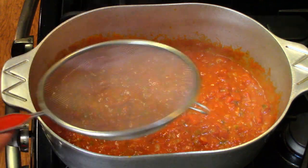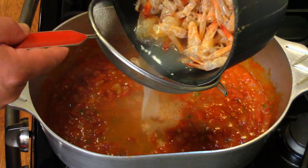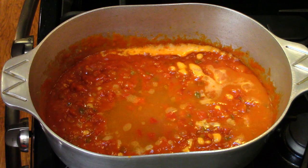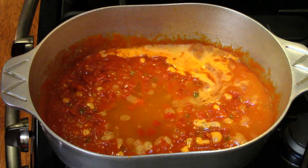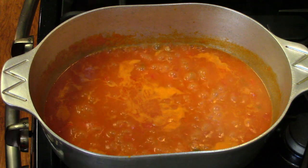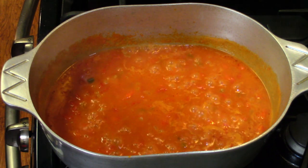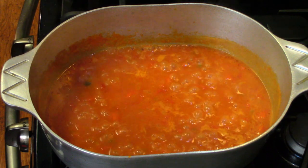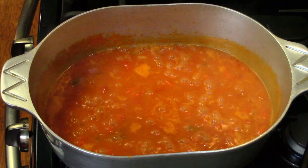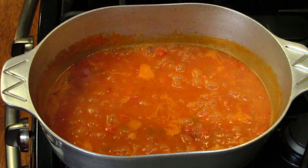Now we're gonna add the shrimp stock that's been simmering away. That shrimp stock we made is going to give great flavor. To me the shrimp stock is important — it flavors the gravy a lot more than just adding the catfish and the shrimp. The reason why is the catfish will fall apart easy if you cook it too long, and the shrimp is going to get rubbery. Whether you buy seafood stock from a grocery store or make your own, it really makes a big difference.